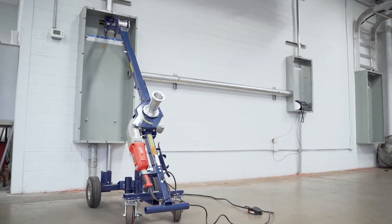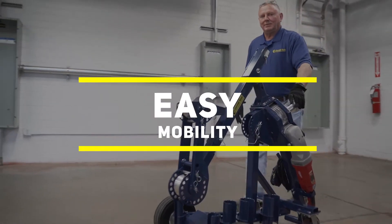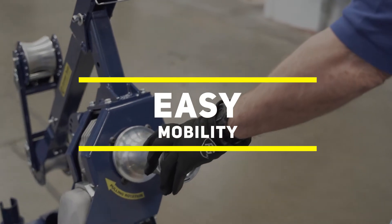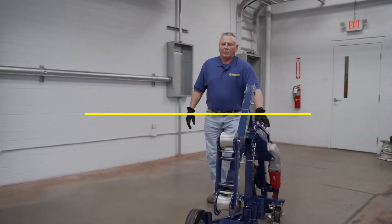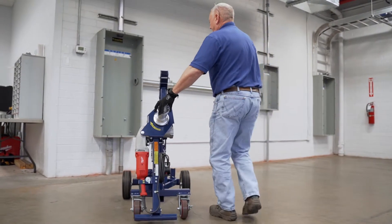Total reach is 8 feet when fully extended. The first thing you notice is the mobility. Our patent-pending 4-wheel carriage design means incredibly easy movement around the job site — there's nothing like it on the market today.